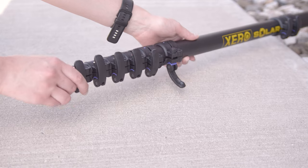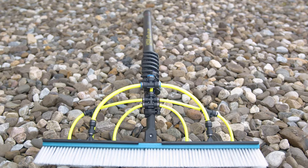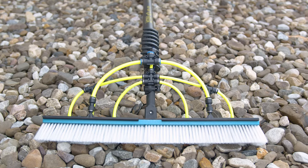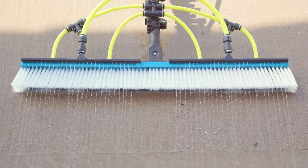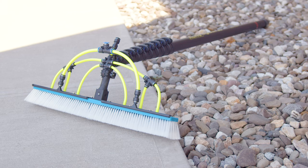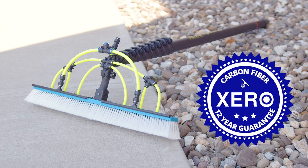The Zero Solar Pole is durable, versatile, and designed to make solar panel cleaning more efficient than ever. Shop with confidence, knowing that your Zero Pole comes with the industry's best support and a remarkable 12-year warranty. For more information or to talk with a pure water expert, head over to windowcleaner.com.